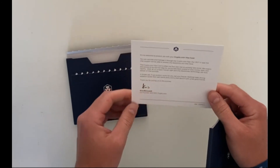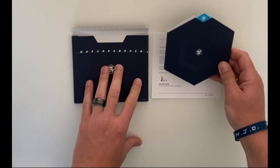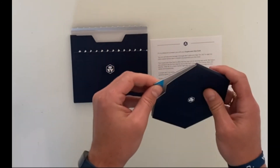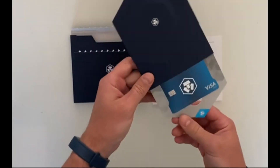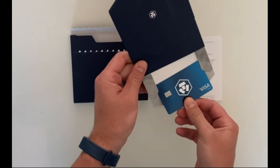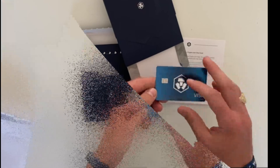I received an email this morning about how to activate the card. You just go into the Crypto.com app and do it there. Pull it out — it's really fancy. There's my name on the card, and it's chip and pin.